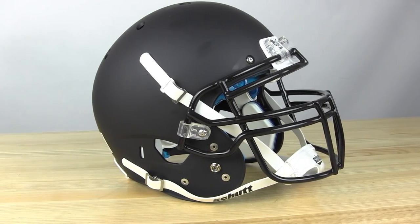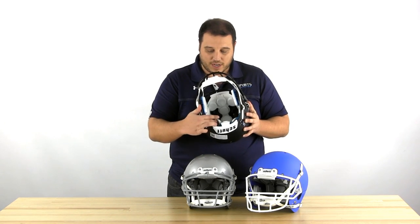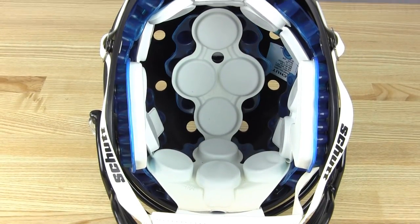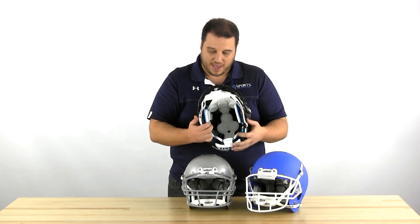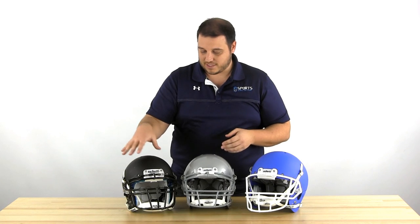Starting with the plain Air XP helmet — this is pretty much your value helmet, available on our website, and it comes with the face mask included. The matte black includes a black face mask, as does the black color; any other colors come with a gray face mask. It features Shutt's original TPU dual compression DCT technology, with two layers around the outside and cones on the inside coming from the top and bottom. It has the old short fit airliner and plain jaw pads. This helmet is three star rated by Virginia Tech. It comes with a chin strap and loop straps at the top, but it doesn't have the twist release like the others — it's a pretty basic helmet at a great value price.